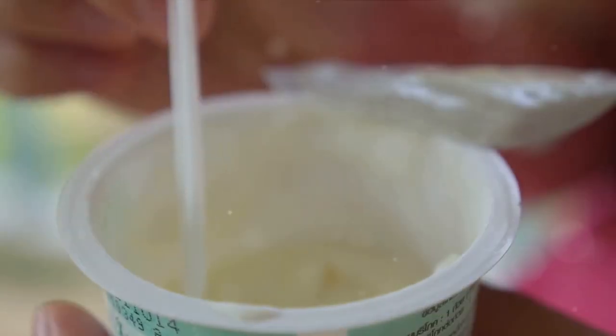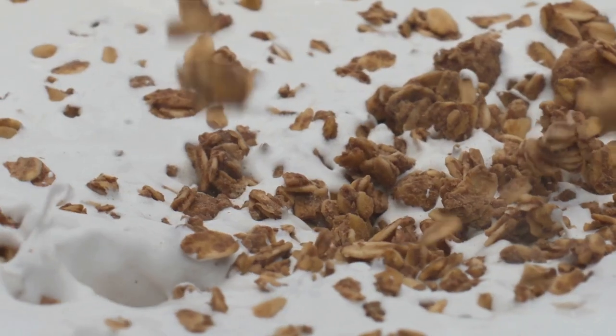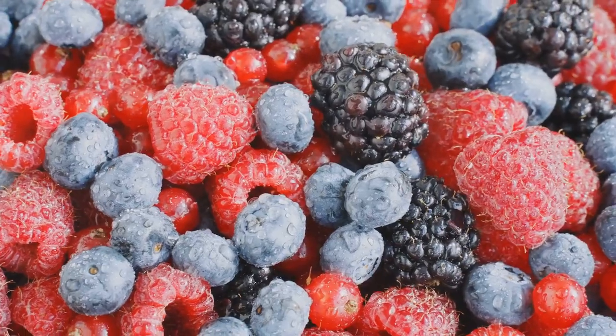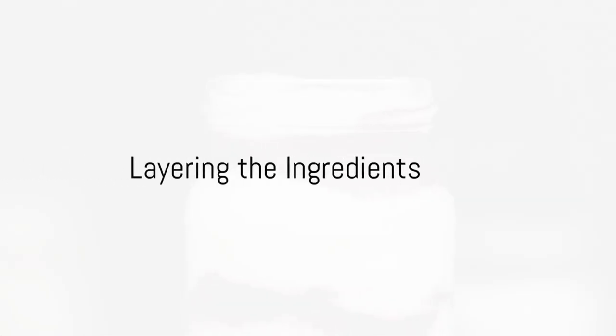To create this delightful breakfast parfait, gather these ingredients: two cups of Greek yogurt, one cup of granola, two tablespoons of honey, and a mixture of your favorite fruits. Berries work wonderfully, but feel free to experiment with anything from bananas to peaches. Begin by taking a clear glass or a jar.